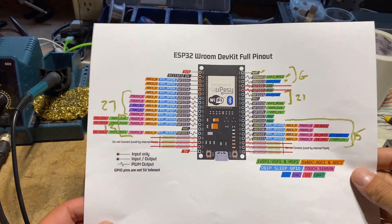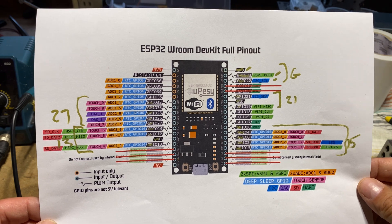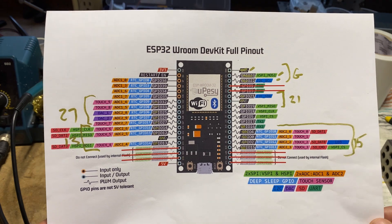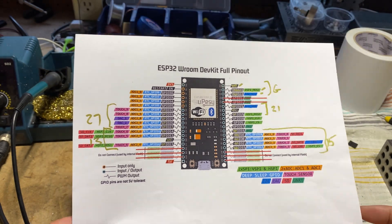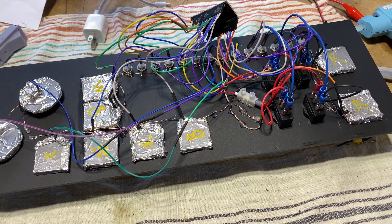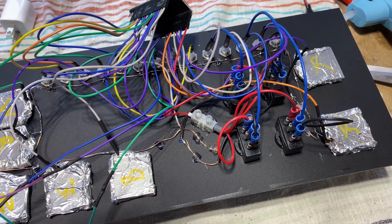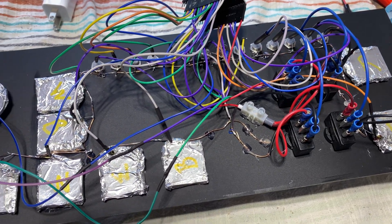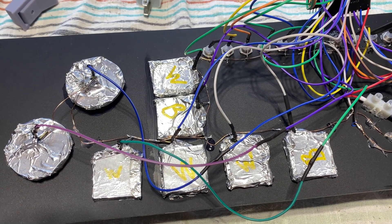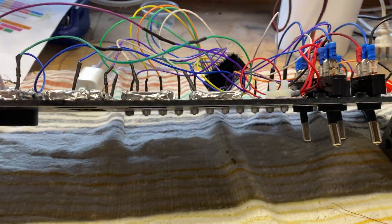To assist me in planning the connections to the ESP32, I employ this user-friendly pinout chart — a helpful tool that simplifies the task considerably. You can find the link to the chart in the video description below. Take a look at the complete wiring of one panel. While there are numerous wires involved, only a single wire is designated for the ground connections. All the others are for the power or data lines. Imagine the sheer volume of wires you'd be dealing with if each component required its own individual ground wire.